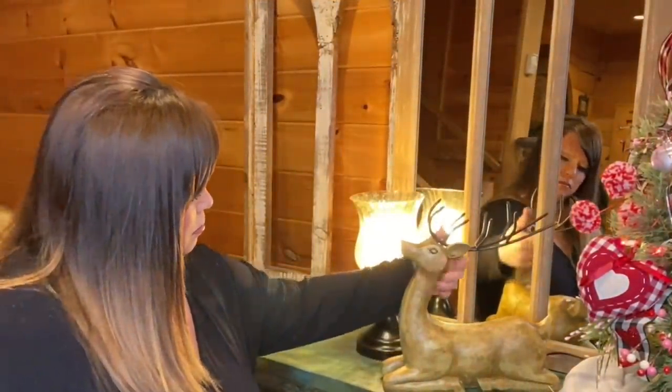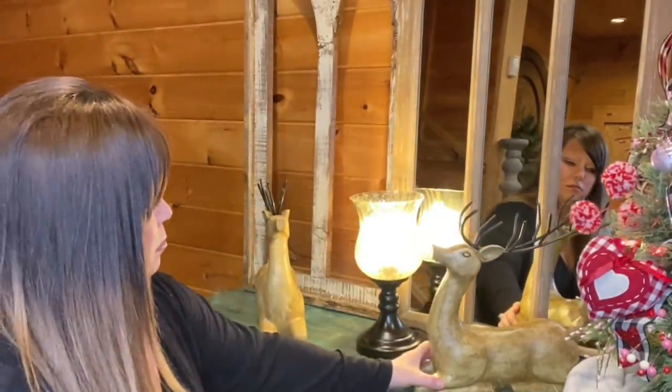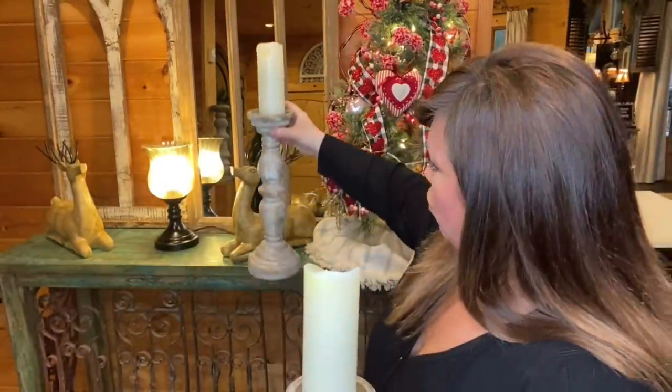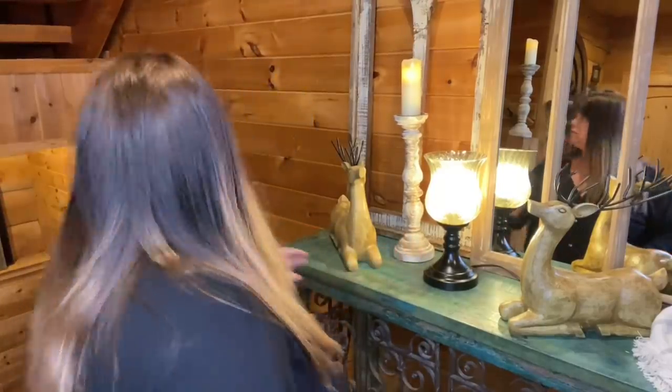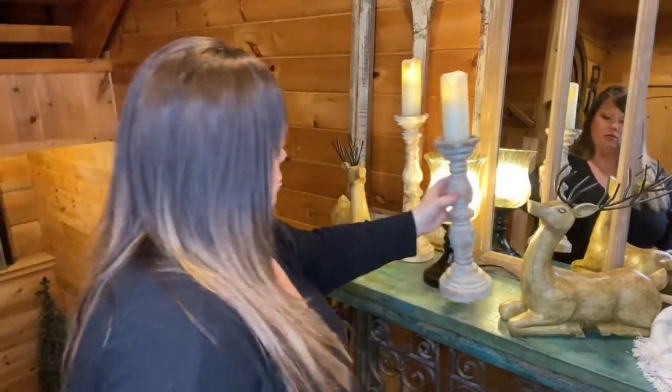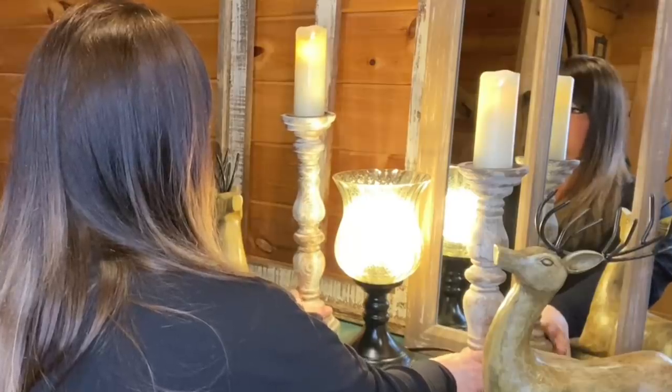Ta-da! Already it looks adorbs. But what I'm going to go in with next is two resin deer — because it's still winter and they'll fit right in, especially in a log home. I'm going to place everything and then go in with greenery. Now that I've got the deer placed, I'm going in with these two rustic candle holders with my LED flameless flickering candles — one there and one there — and then fill in with greenery.